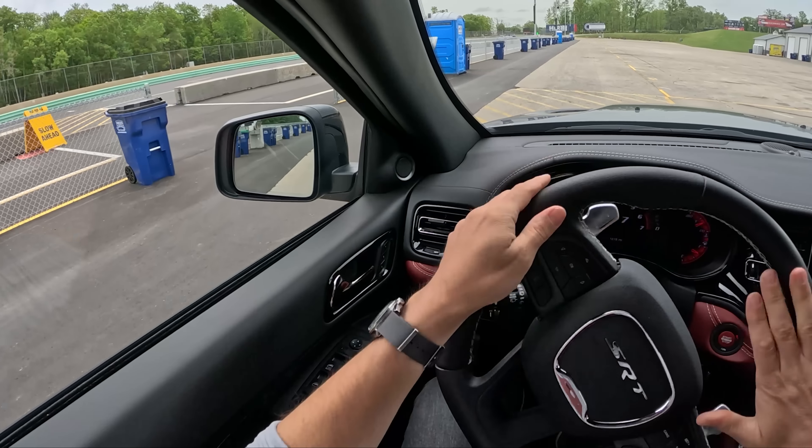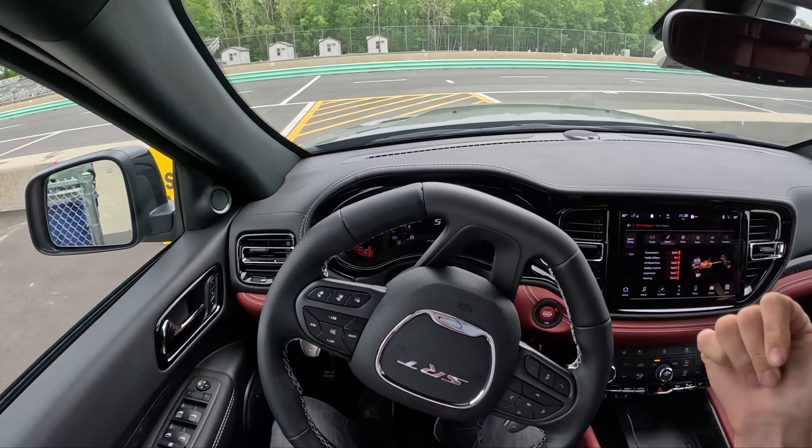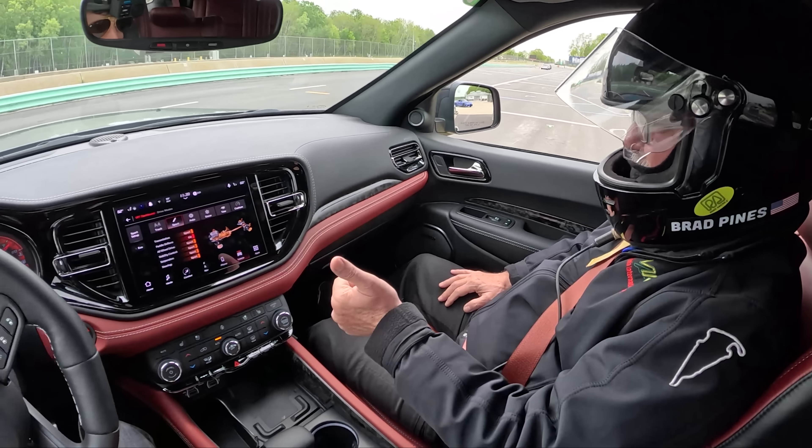All right, guys, we are driving the 2023 Durango Hellcat. We're with Brad Pines, one of my favorite instructors I've ever ridden with.